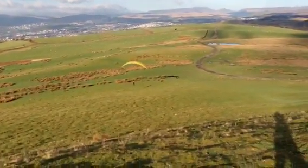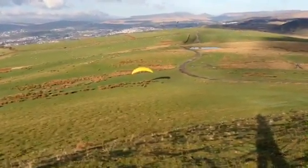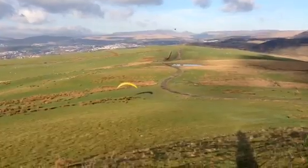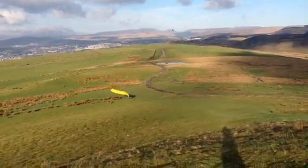Little touch of left, little touch so that you're straight into wind. Little touch more and gentle flare. Good job. Hands behind you and then walk towards the glider. Absolutely perfect. Good.